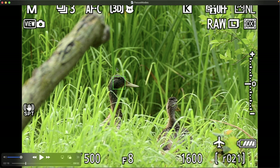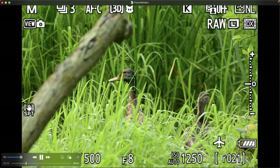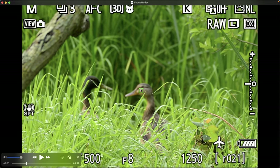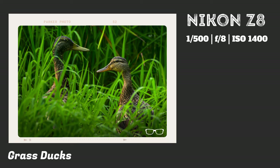Switching over to 3D to see how well it handles tall grass obscuring the ducks. It does a pretty good job focusing on the ducks as one dips in and out of the grass, and tries to focus on the eye of the one in back — it recognizes it but can't focus fast enough as the duck moves around. However, I was still able to get a very tack sharp image under these conditions with 3D autofocus mode.